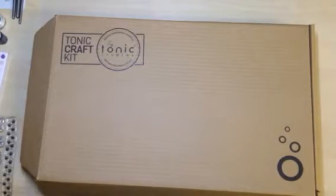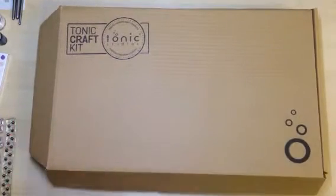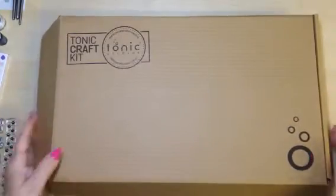Hello, welcome back to another video. It's June from poppyfieldcardcrafts.com and today I have the contents of the Tonic Craft Kit number 14 to show you.